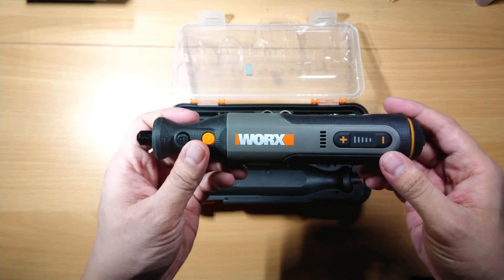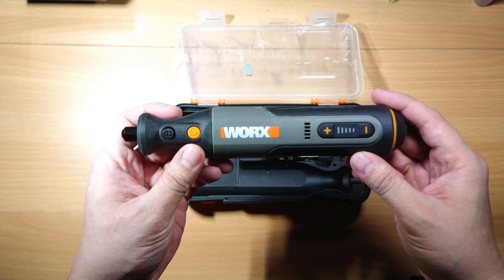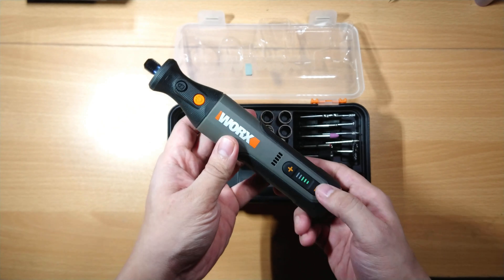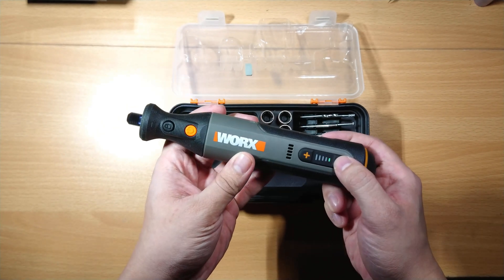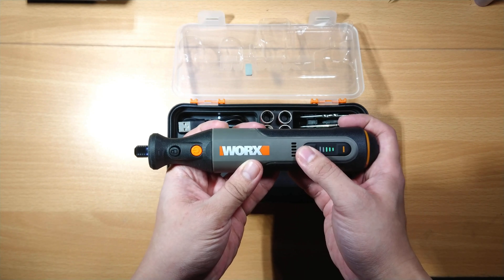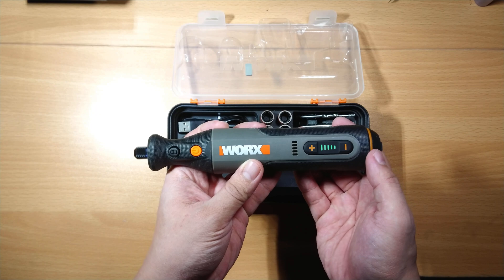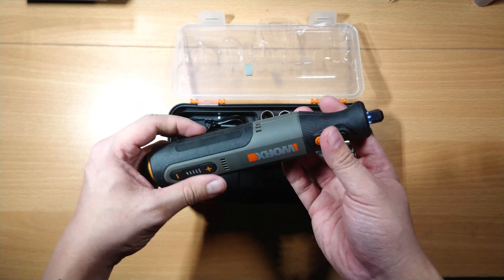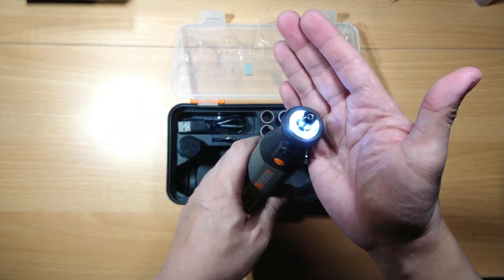This tool is surprisingly light but feels very well made. The speed can be controlled at 5 different levels.